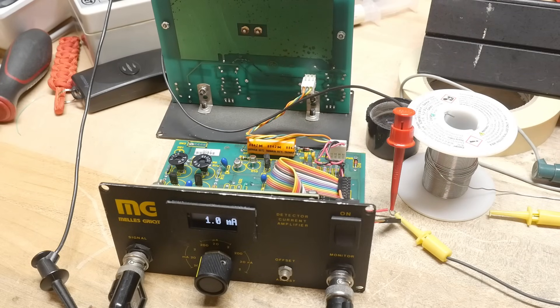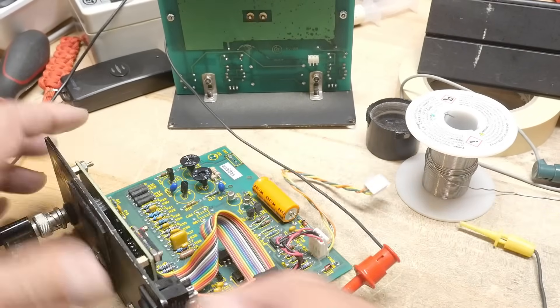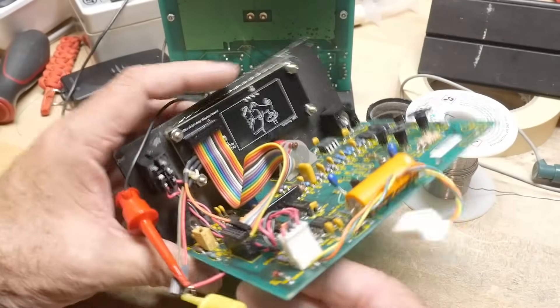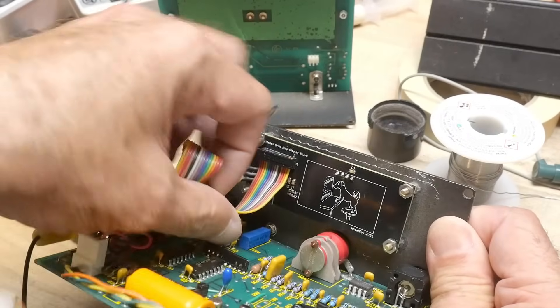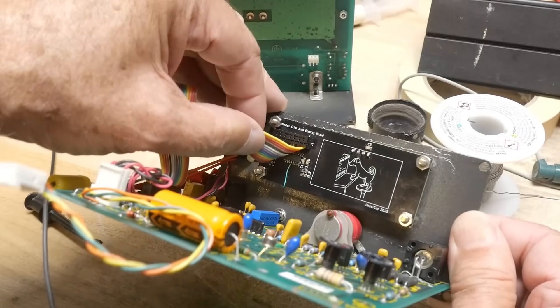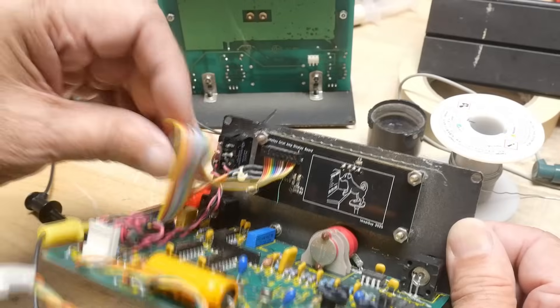So a couple things I had to do. It's going to be hard to photograph because it's kind of hidden, but right there you see a green bodge wire. I just missed a trace — I don't know why, but I just missed it.